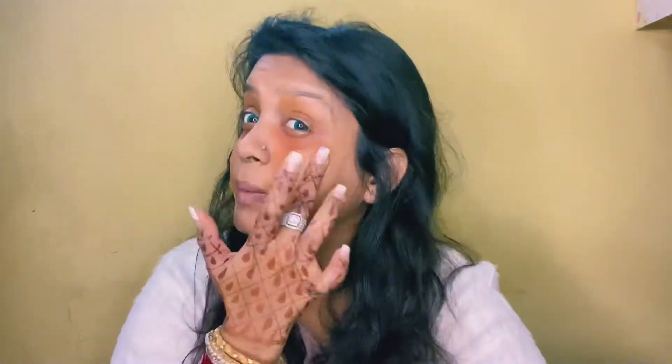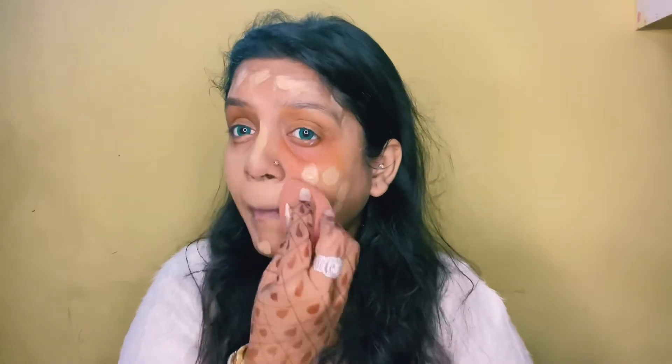Then I have used the Maybelline Super Stay foundation — the shade is in the description box, so you will check that out. Using a wet beauty blender, I have blended and applied the foundation evenly.